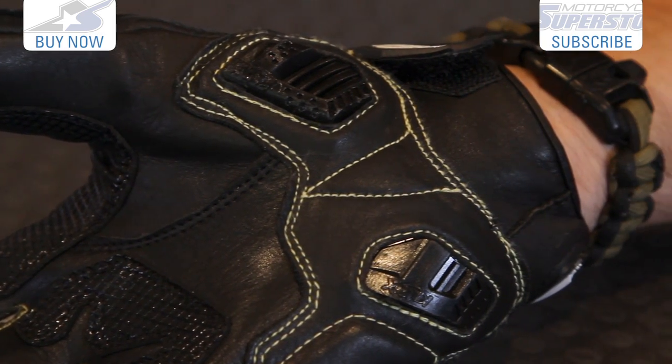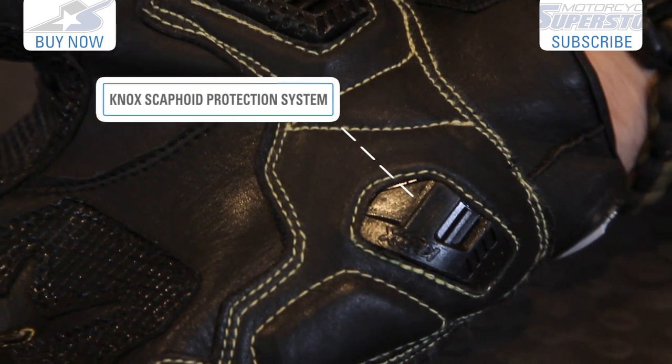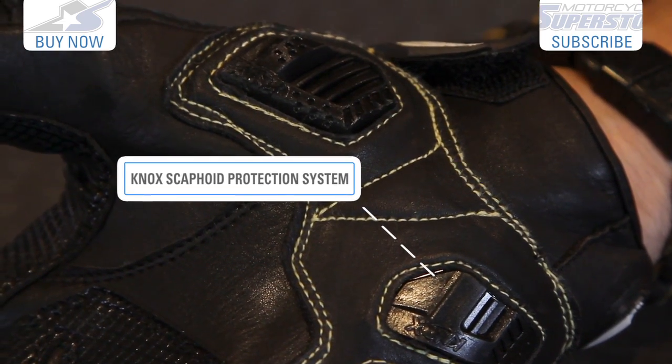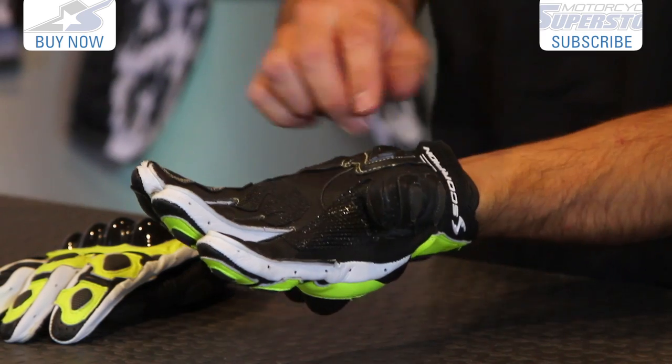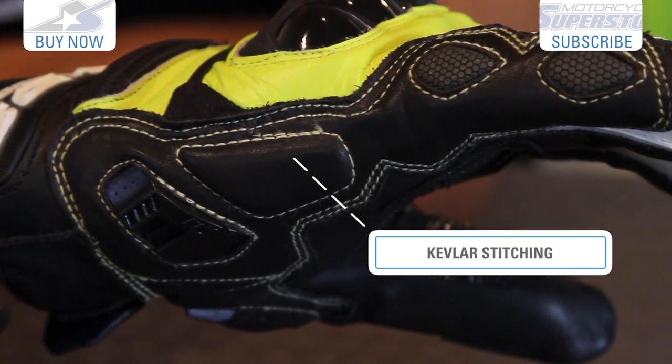These are actually Nox armor. Usually we just see like a solid skid plate here, but this is a Nox SPS — it stands for Scaphoid Protection System. That's one of the bones in the bottom of the wrist that's commonly injured, so it's nice to see that these have been put in place. Kevlar stitching, it's all double stitched throughout, so it's extremely burly.